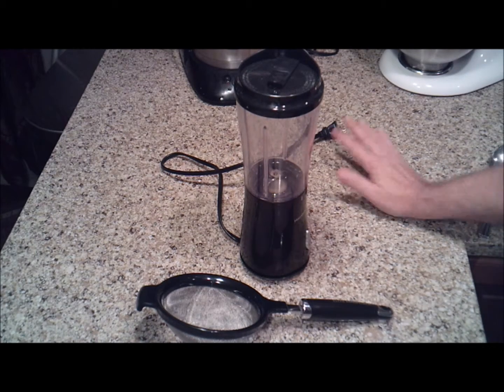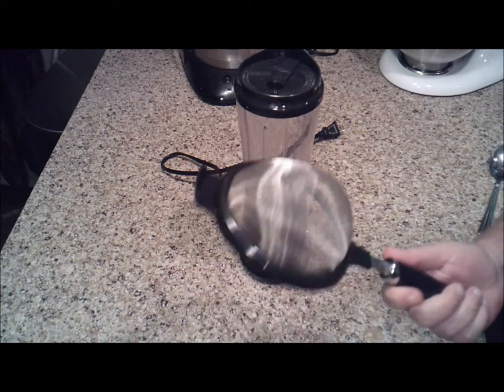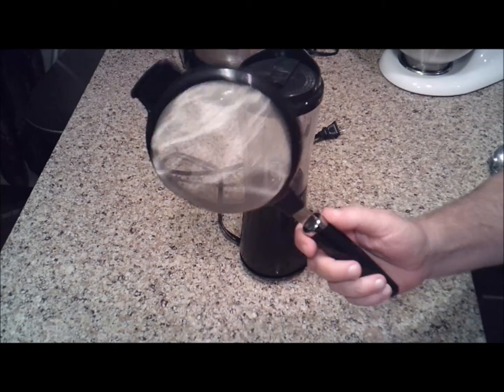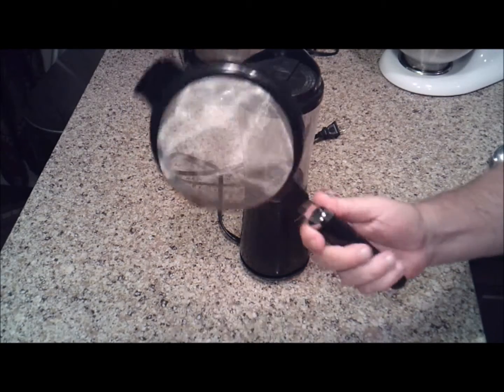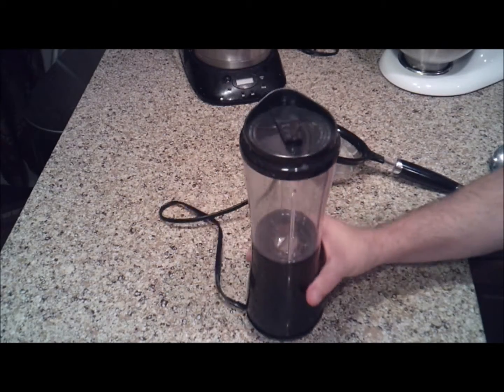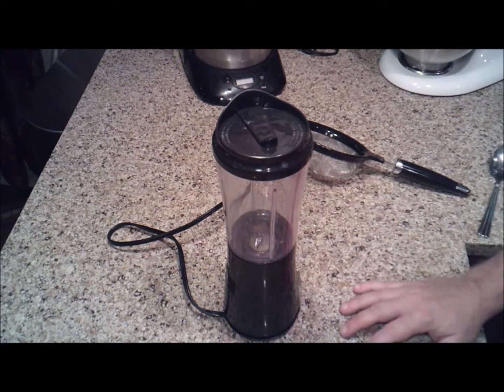For making this puree, you're going to need just a couple specialty things. One is a fine strainer, and you can pick this up at any department store, Walmart, whatever, for a few bucks. And a blender — I've just got this small one here — which you'll need to puree the raspberries.